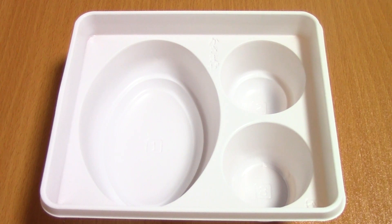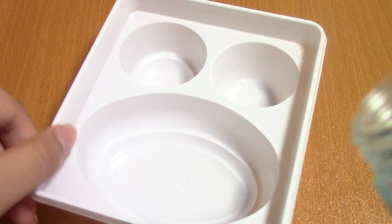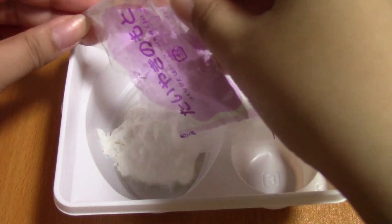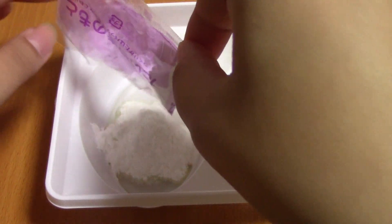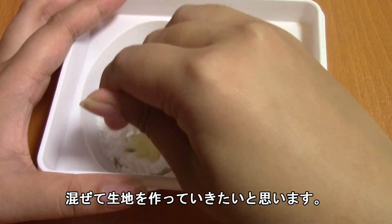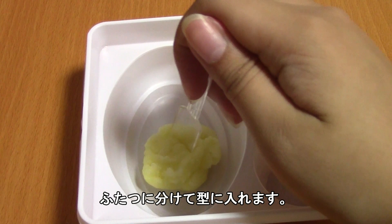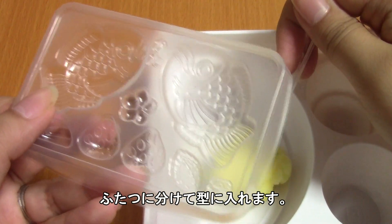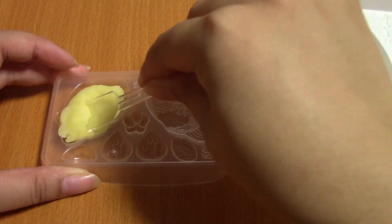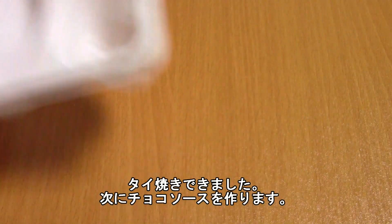We're going to start by pouring water to the line. There are two lines here and I'm supposed to pour it into the bottom line, then mix the powder in and make the taiyaki dough. The instructions say to divide it into two parts and put it into the taiyaki mold. The taiyaki are complete, and next we will be making the chocolate sauce.